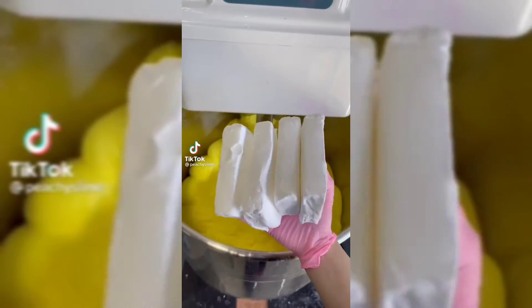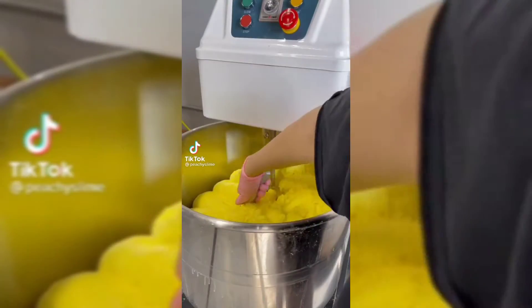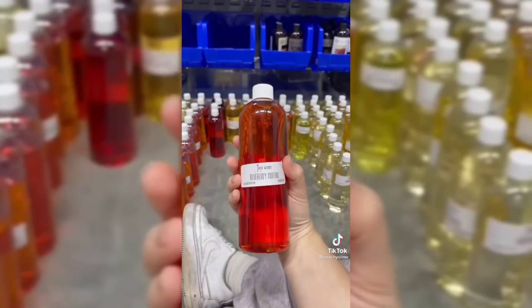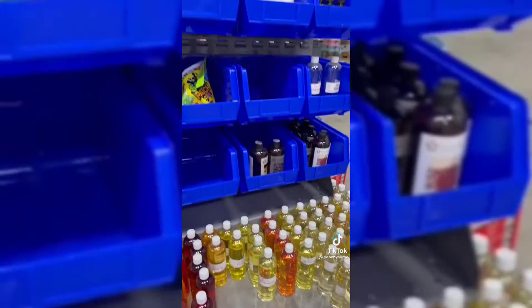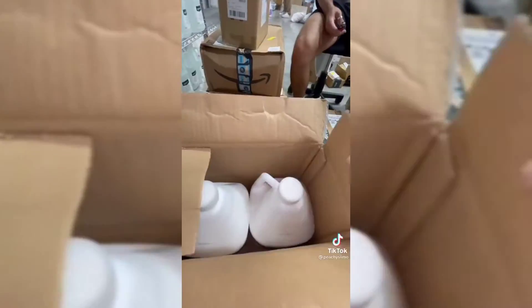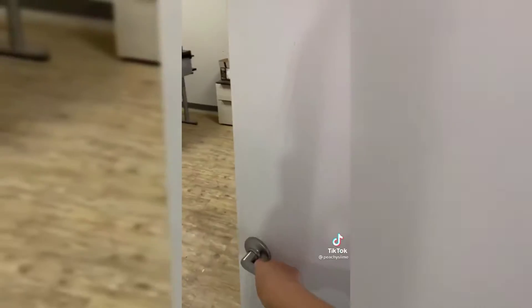Here's what I did today as a slime shop owner. I got to the warehouse early and started making a bunch of slimes that had sold out on the shop. I made lemon ice cream and then a bunch of Cookie Monster's cookie dough. Then I got an order for a bunch of new scents that I'm really excited to use in some new slimes like pretzel and blueberry muffin. Afterwards we made sure that all the shelves were stocked up with clay and different supplies, and of course recycled all our boxes.